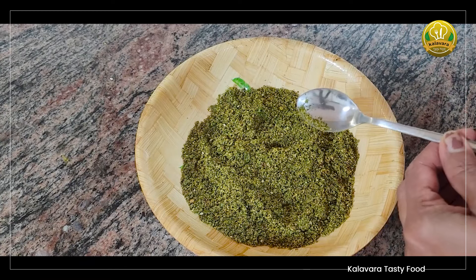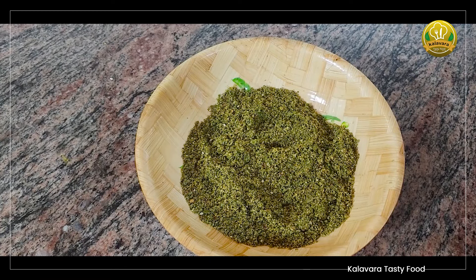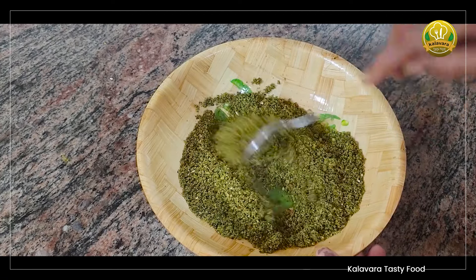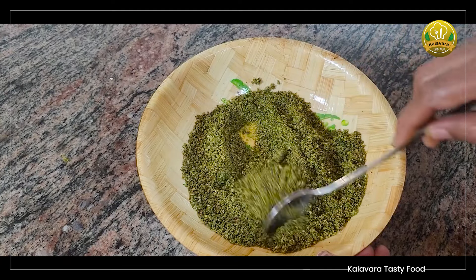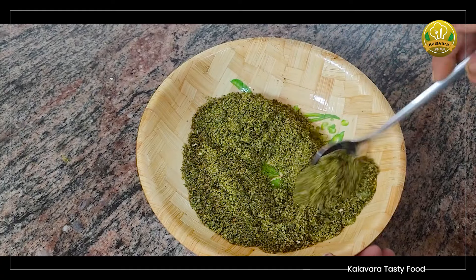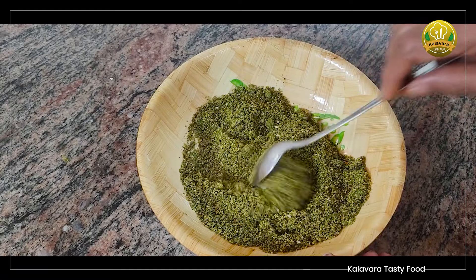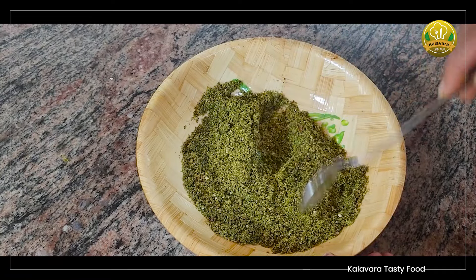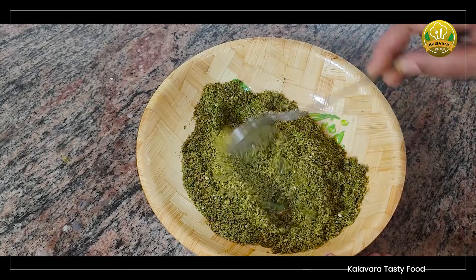The dough is not too much. We put it in the dough and make the dough. I will put it in a bowl and mix everything together. This is a very tasty dish.